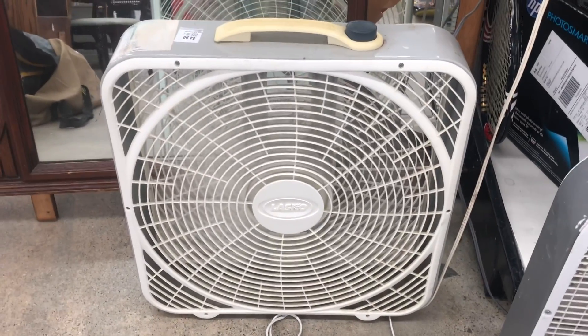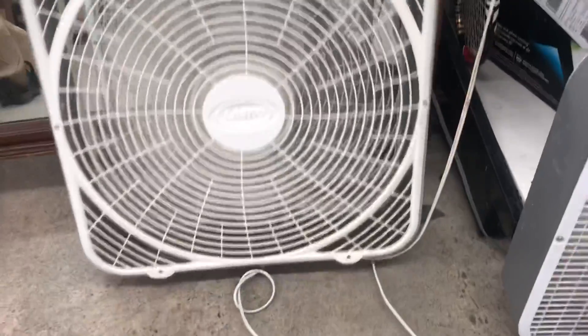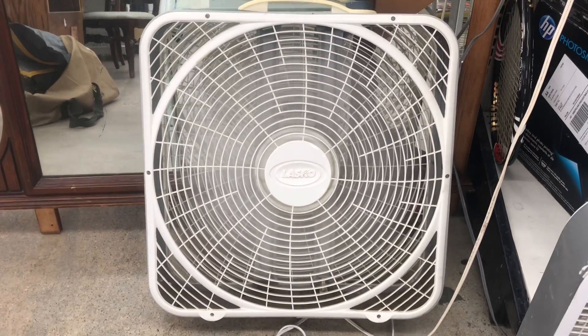They aren't bad for what they are, honestly. I prefer some of the vintage ones to be honest. But it falls down easily.